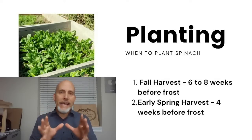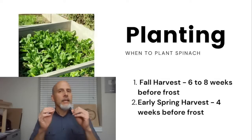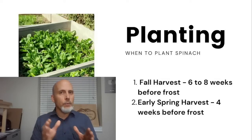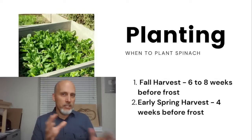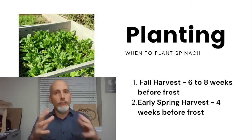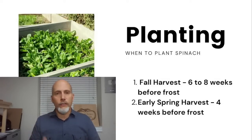My target is always August 1st. The latest I've ever planted for fall and winter harvest was about August 21st — there was a smaller harvest that year because we missed those early weeks. So eight weeks is your target, with a little wiggle room. If you want fall and winter harvest, eight weeks before your first frost is when you start.